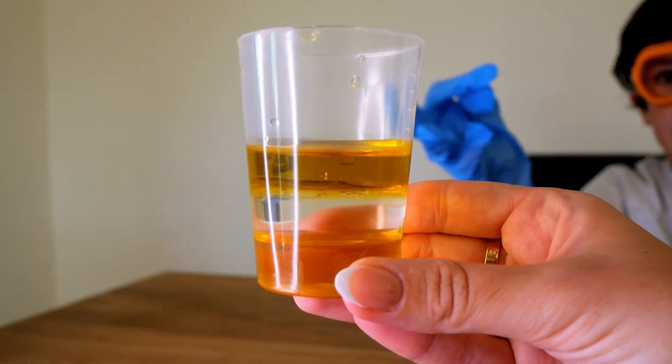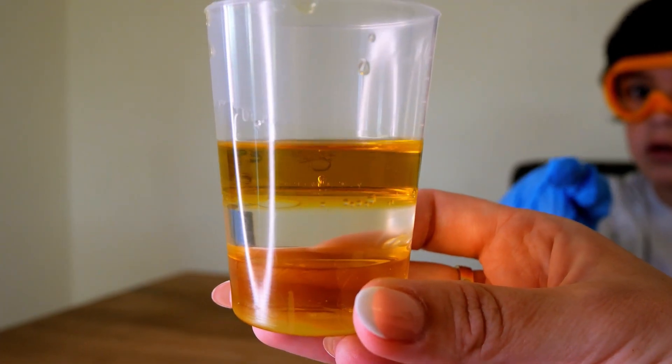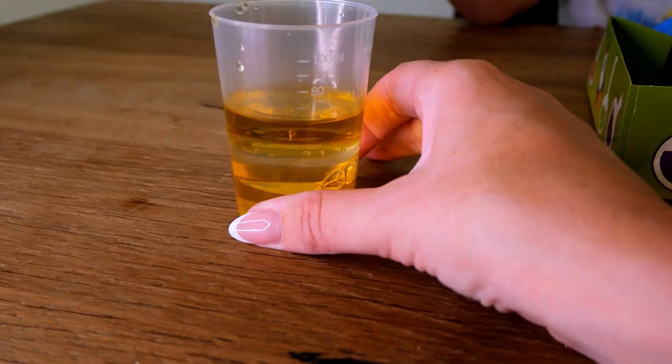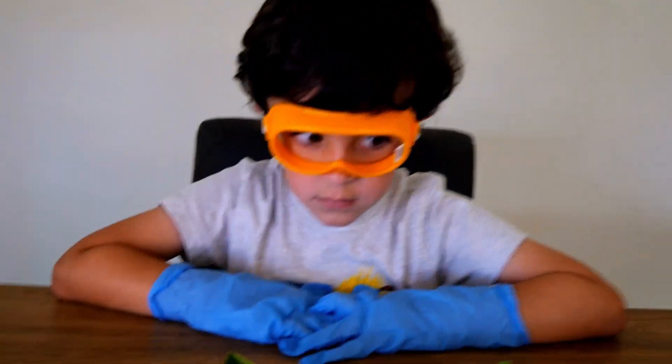That's the first part of our experiment. Okay, I won't let it spill — let's put it down. It didn't spill. Shall we see what the next part of our experiment is?